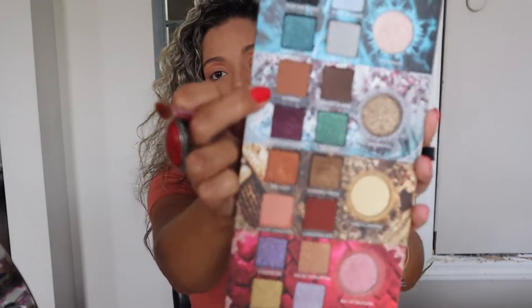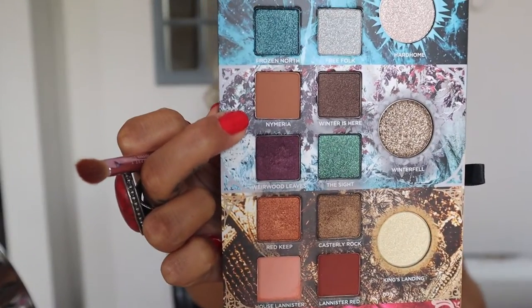Next I'm gonna be using the Nimeria — hopefully I'm pronouncing it right. This is a beautiful brown color that I'm going to be putting on the crease of my eye.